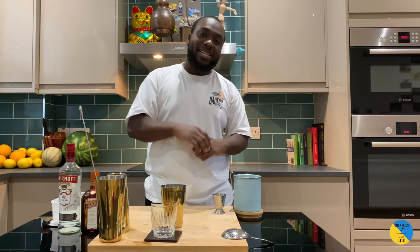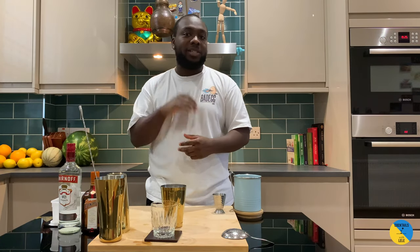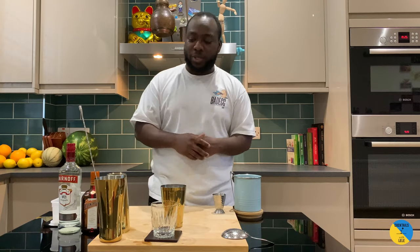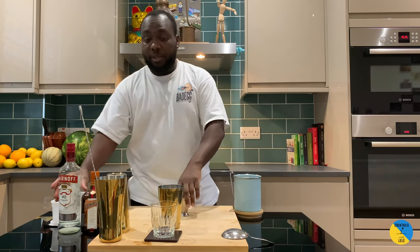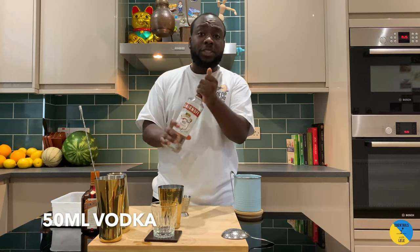Hello guys, welcome to my home bar. My name is Lele and today we're gonna make a Kamikaze — a very easy drink to make. Let's make one together in a small tin. Vodka base, so 50ml of vodka.